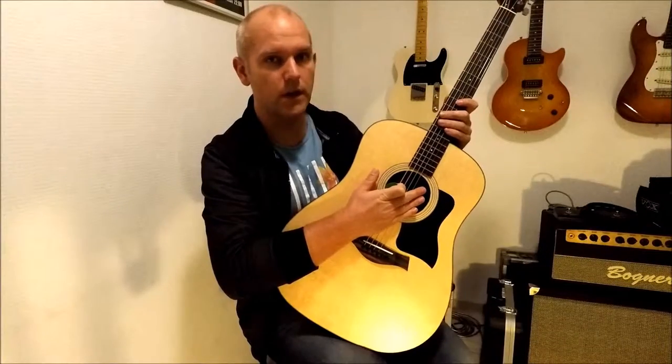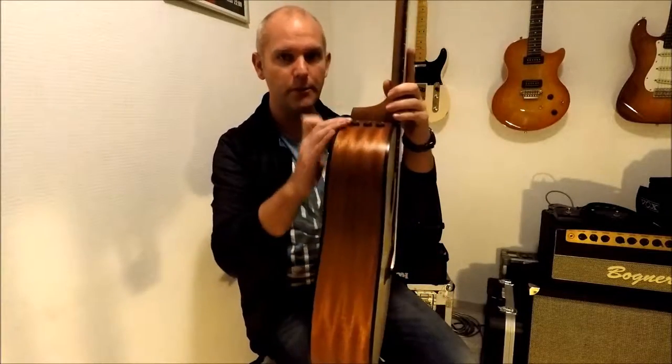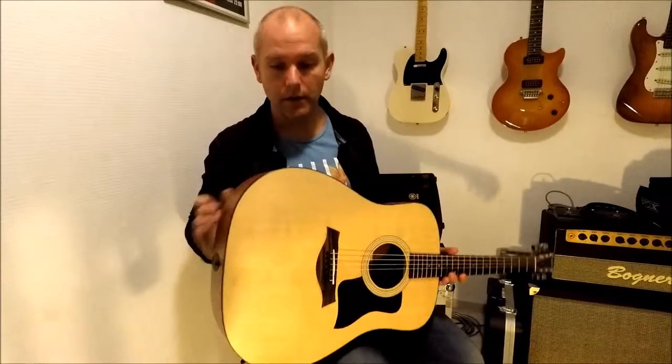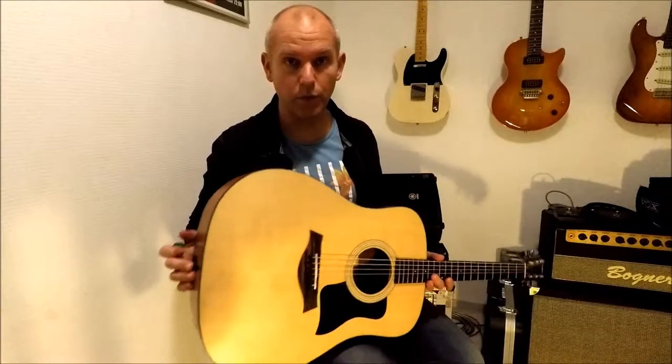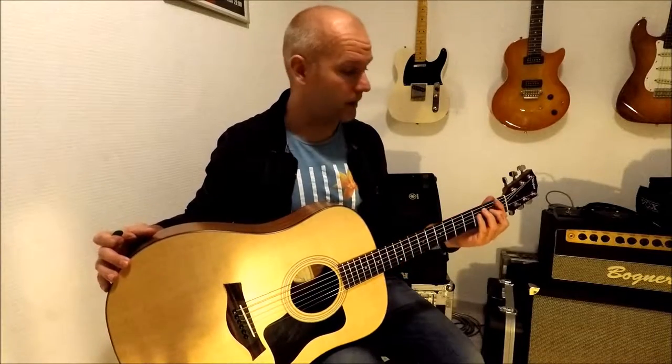This is in the beginner line of Taylor but it's good enough for me. This is an acoustic electric guitar which has a pickup and I can plug it in when I'll be performing live on stage, which hopefully will happen again soon.